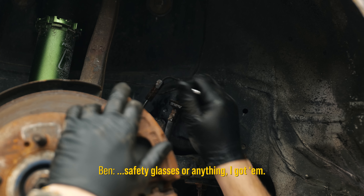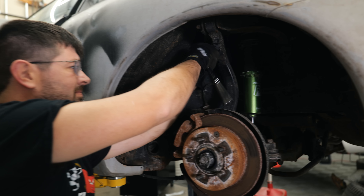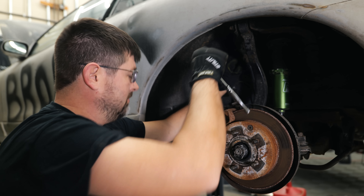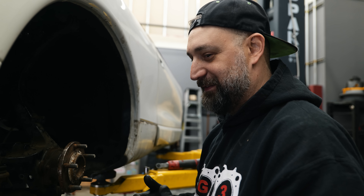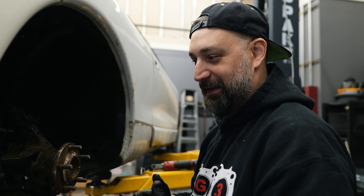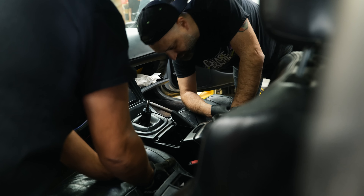Safety glasses or anything? Yeah, we die like men around here. It's cool working with someone that's been around DSMs as much as I have because we kind of know what to tackle and it is a good workflow going back and forth.